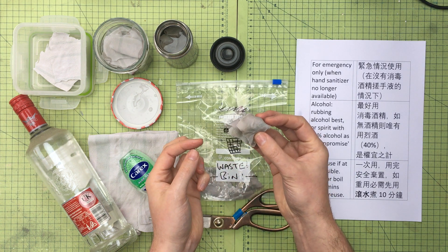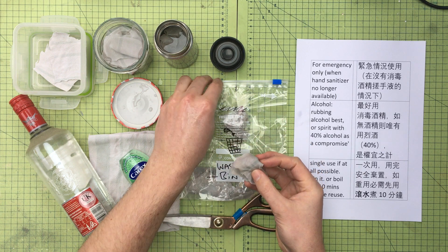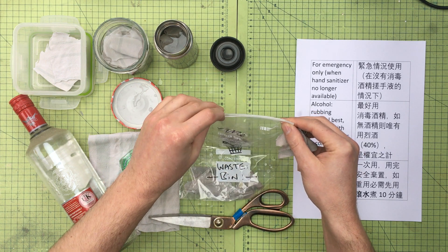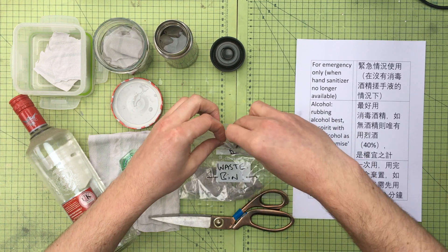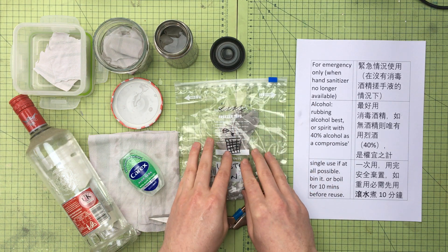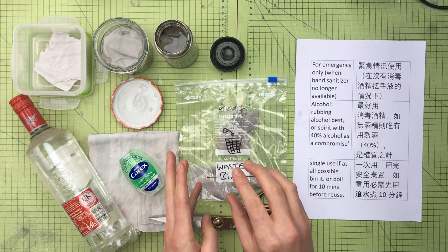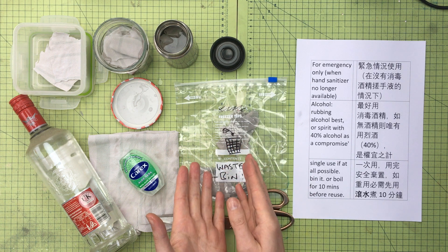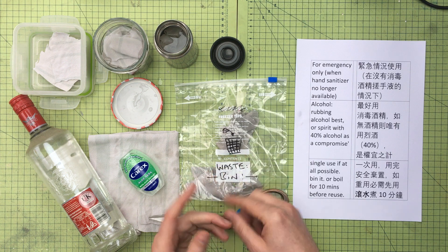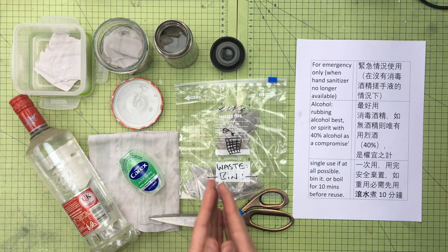What you've got here is two pieces of cloth soaked in alcohol. There is a little bit of a fire risk, so it's sensible to put them in a ziplock bag carefully so you can carry them home — you wouldn't want to leave this in a public place. Ideally dispose of them carefully when you get home; they're single-use, but if you must reuse them, boil them for 10 minutes beforehand.